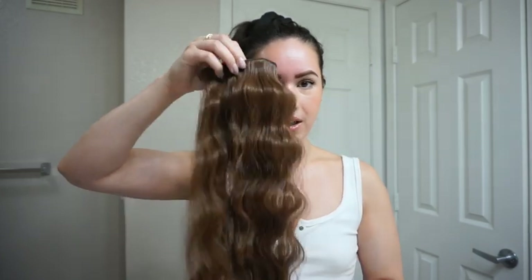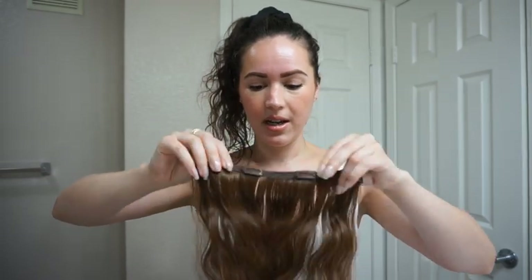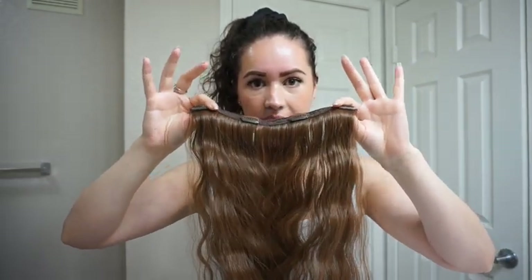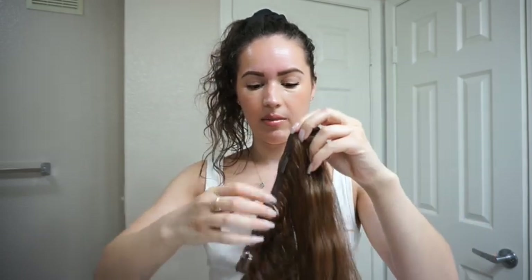There are seven pieces in here, and the absolute best part — obviously I have very fine hair — so if you're also a very fine hair girly, this is for you. But build to the density of your hair; if you have more dense hair, use more pieces. For me, this is literally the one weft I use. I just use the four clip weft — it's the widest one in the set, and this is all I put in my hair.